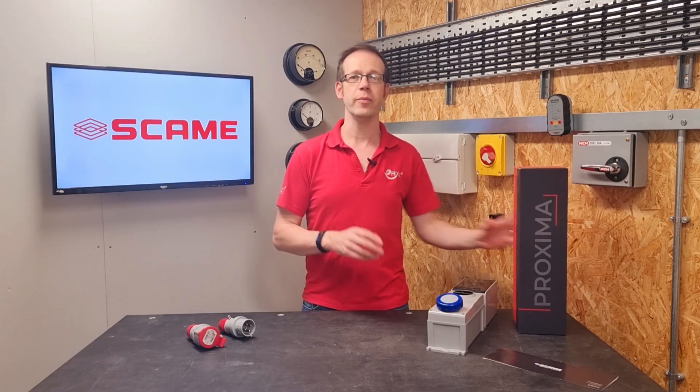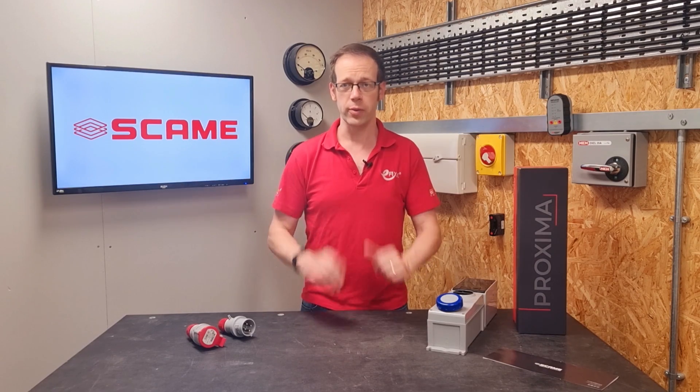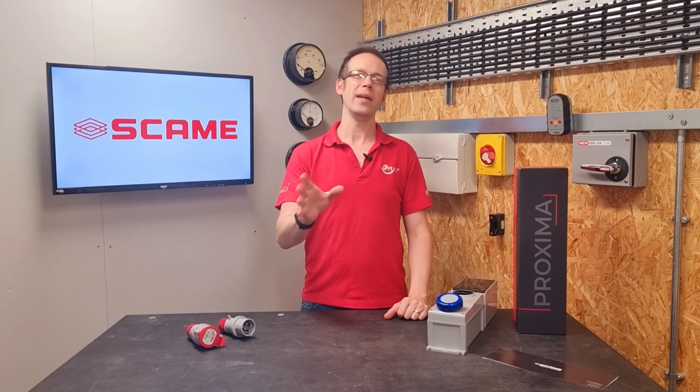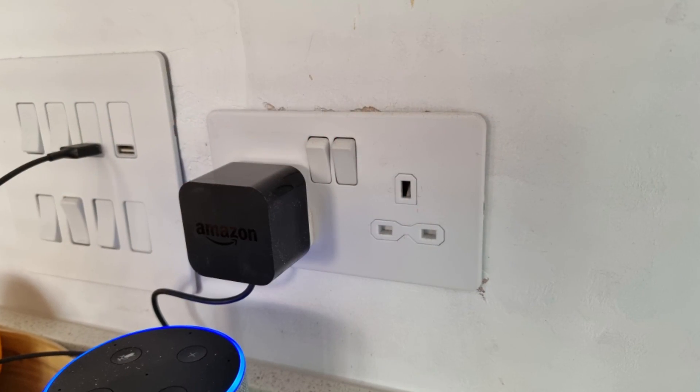Check out that video for a full review of some of the great details on this product after watching this video. But turning our attention to the question for this video, one of the things that grates on me a little bit as an electrician and a teacher is when people call one of these a plug.